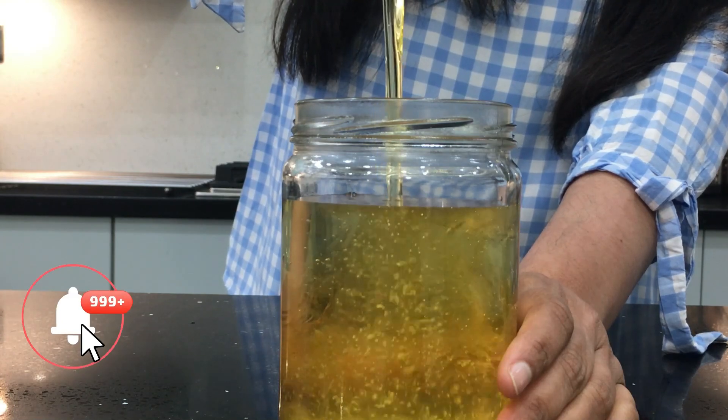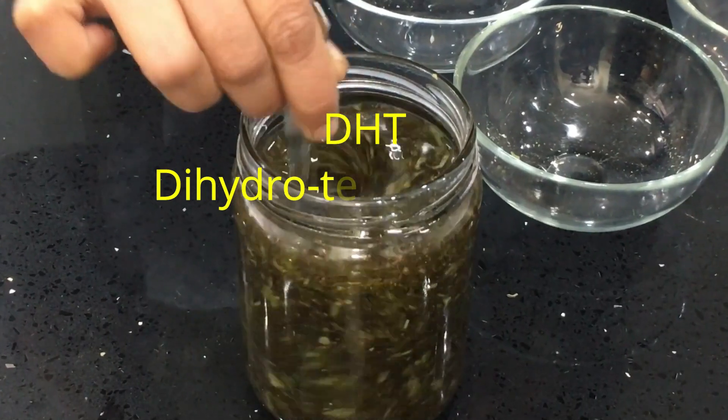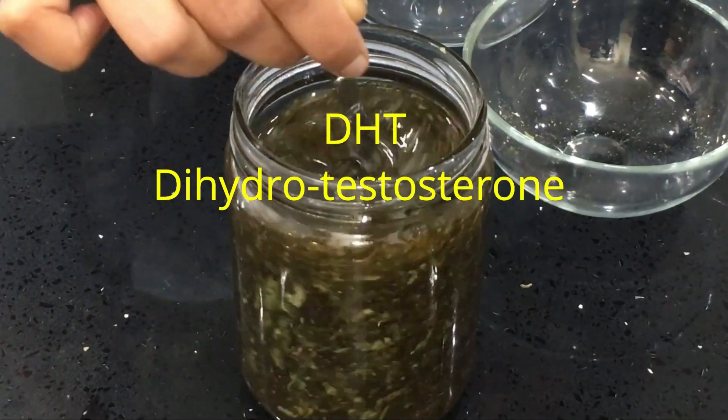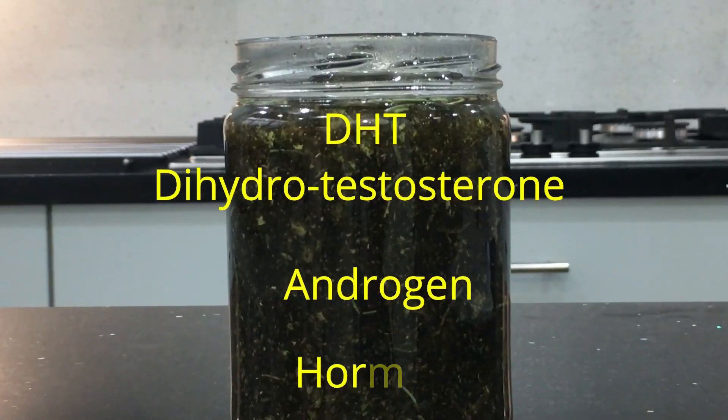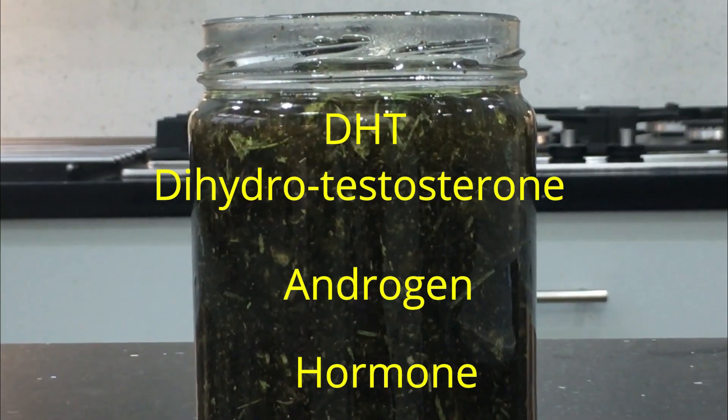I'm going to use all the effective natural ingredients to block DHT. DHT is dihydrotestosterone — it is an androgen, a hormone. It makes you lose your hair faster and at an early age itself.